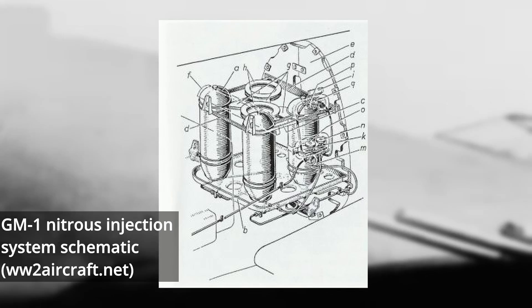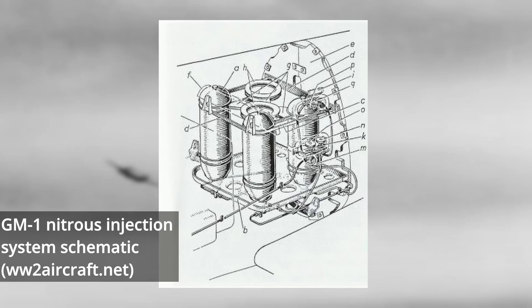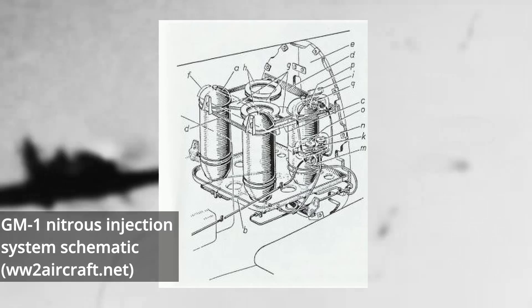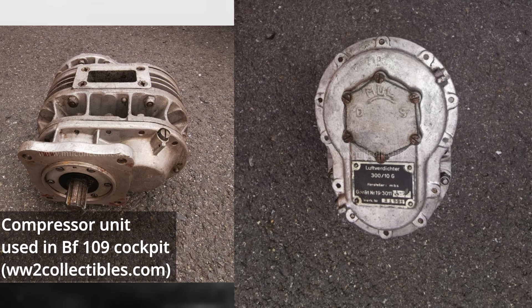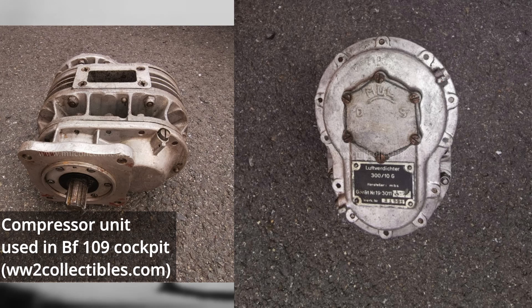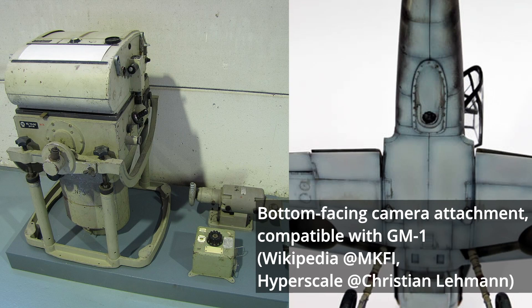Of the two new fighters, the BF-109G-1 was the specialized high-altitude model, which would include both the ability to carry the GM-1 system and a pressurized cockpit. The cockpit pressurization allowed a pilot to remain at extremely high altitudes without encountering discomfort, making the pilot far less likely to become fatigued after long flights at extreme altitudes. The pressurization system was rudimentary, kept pressurized by a compressor drawing from a small scoop left and forward of the pilot. The GM-1 system was also improved, being made modular and paired with fuselage racks allowing for the fitting of a reconnaissance camera.